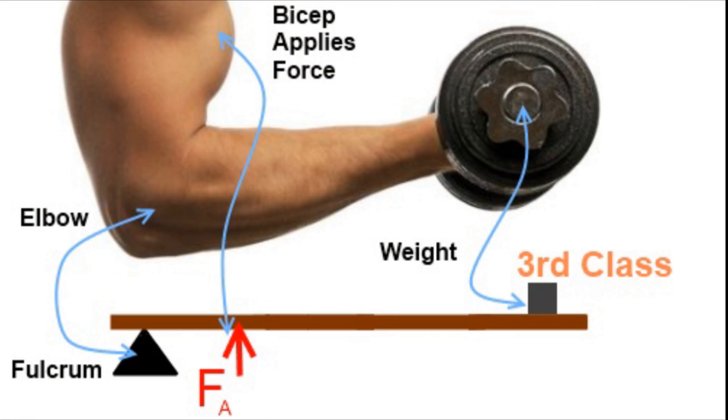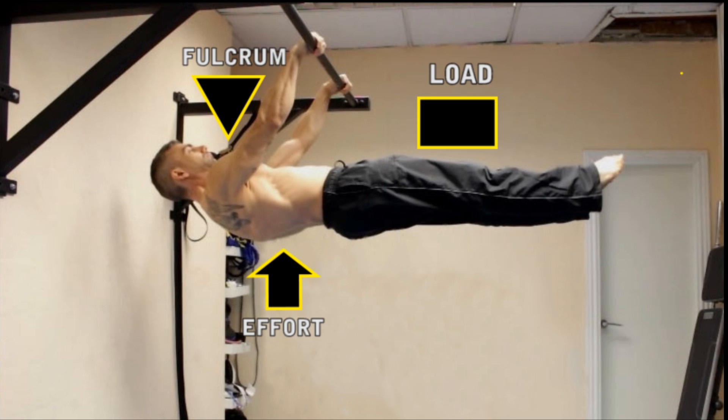From a biomechanical point of view, the front lever is a type 3 lever, which is bad news for us because it means we are at a mechanical disadvantage as the effort is much larger than the load. The amount of effort needed to overcome the resistance also depends on the distance between the fulcrum and the center of mass — the greater the distance, the bigger the effort required.